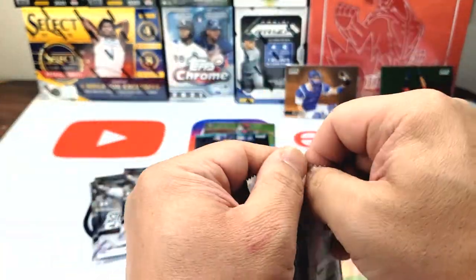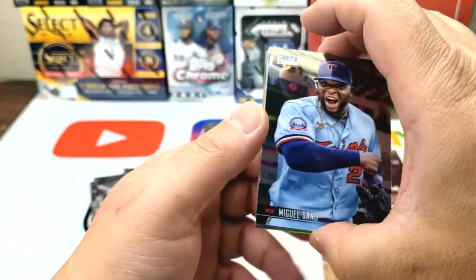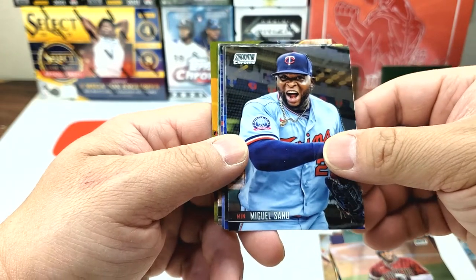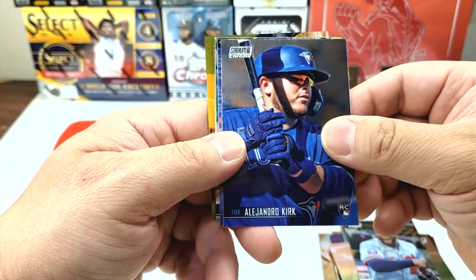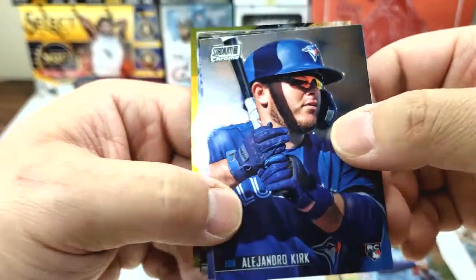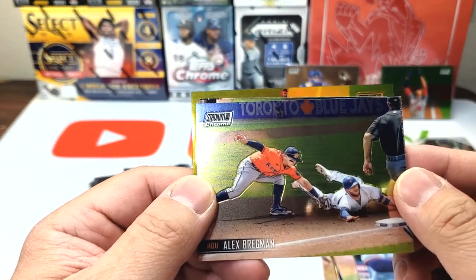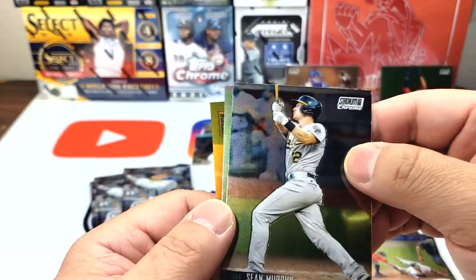I like how they have six cards per pack — before they only had like four cards per pack and it was kind of annoying. Six is still not great but it's better than four. Miguel Sanó, Alejandro Kirk — the blue is just so sharp, very nice. Alex Bregman at third base, and Sean Murphy.